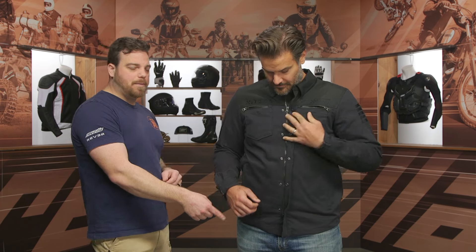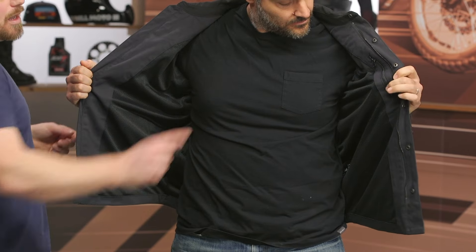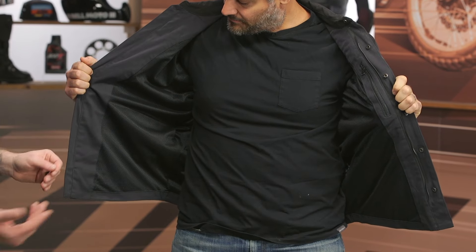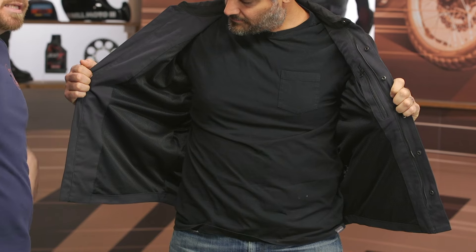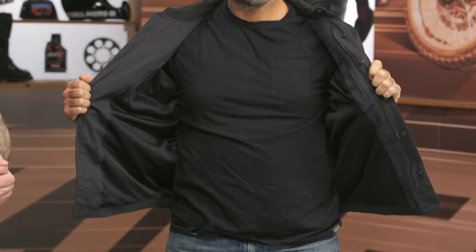You do have snaps over top of that main zipper, and it's a two-way zipper to get into the jacket. When we look on the inside, there's a simple mesh main construction. You're going to have a Napoleon pocket up on the upper left-hand side, but no belt loops or connection zipper — that would be a gripe for me. I would love to see some belt loops so you can secure this to your riding jeans or pants just to make sure it doesn't turn up in the event of a slide.